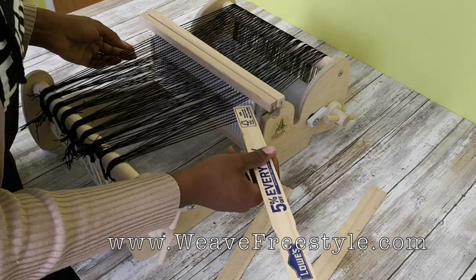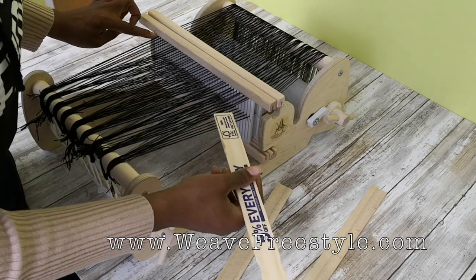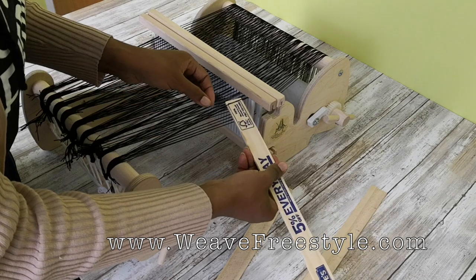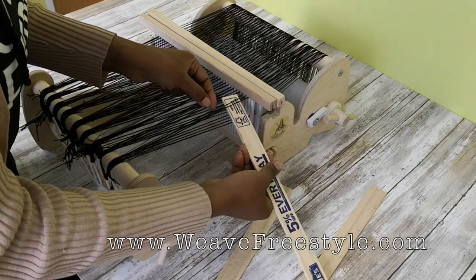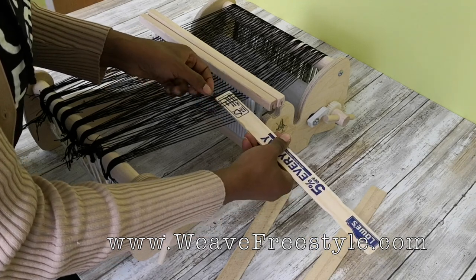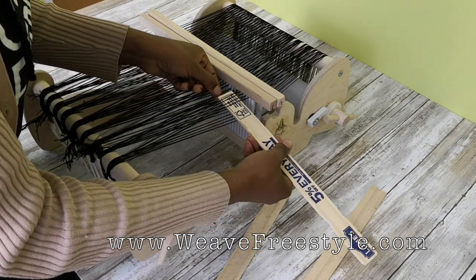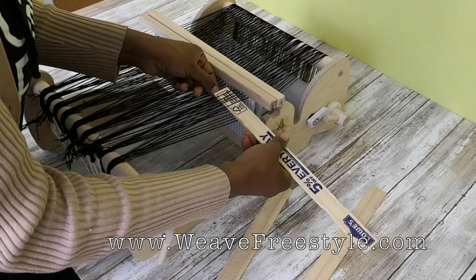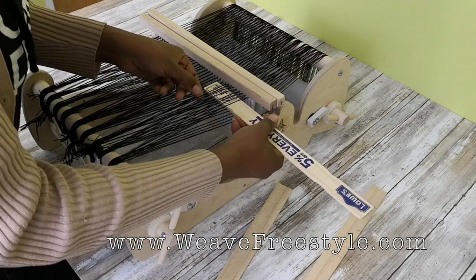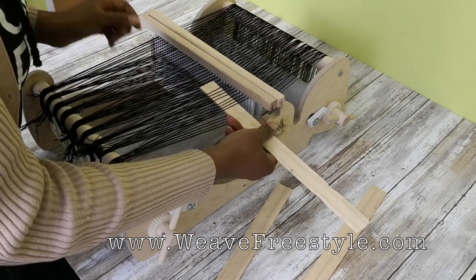We are going to pick up the second thread in each double pair. We're going to start by picking up the first thread, then skip the first thread in the double pair and pick up the second thread. Go to the next pair, skip the first thread, pick up the second thread — skip the first, pick up the second — and keep doing this all the way across.